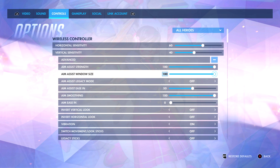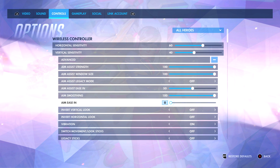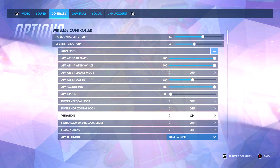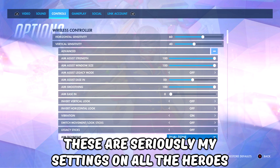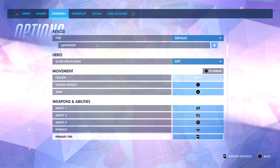Aim assist strength I have at 100, aim assist window 100 — two plastic sticks, why wouldn't I want it? Aim assist ease in I have at 50. Aim smoothing and everything else I have off except for vibration because I feel like it kind of helps me aim a little bit. I also have dual zone because that's what I've been playing since 2016 and I don't really want to change it. Everything else is just default settings, but we will get into specific hero settings.